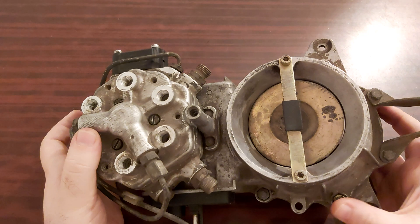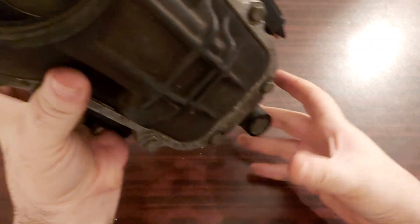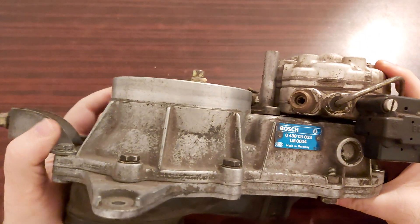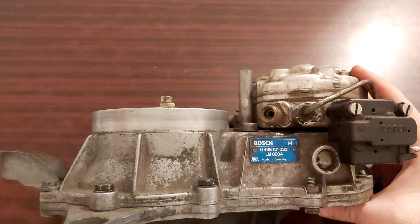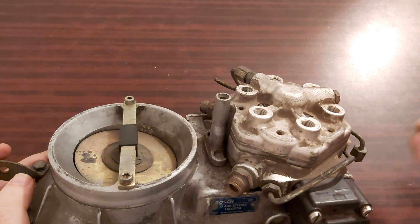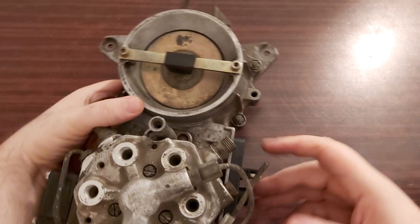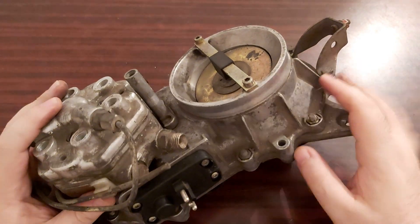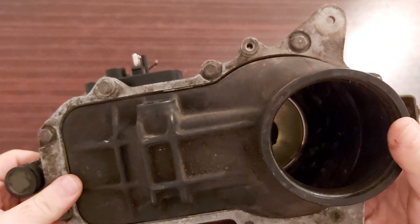I got this unit today — as you can see, God knows which engine it came from. I'm going to check it. Here it is: LM 0004. Let me show you how you can check some things. This is the fuel pressure regulator line — the differential pressure line — and here's where it ends. As for the rubber, it's good.